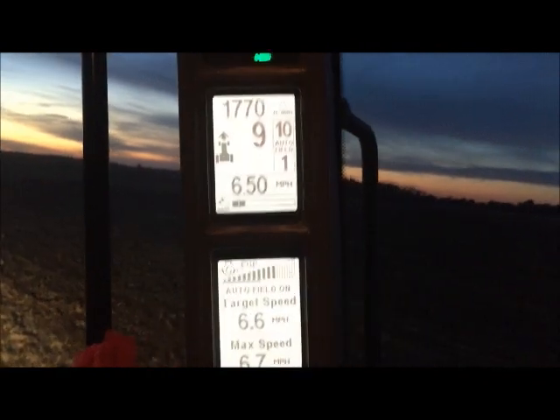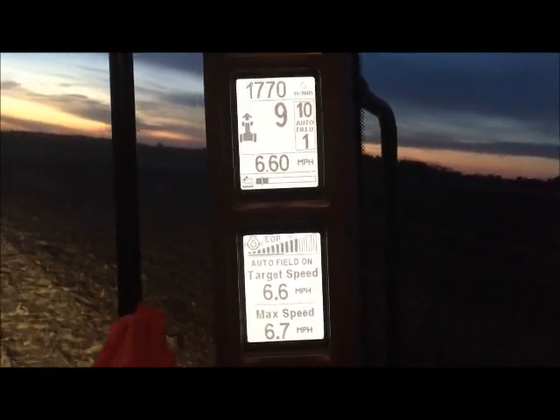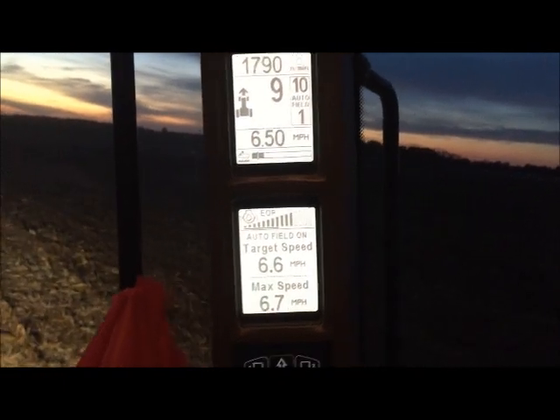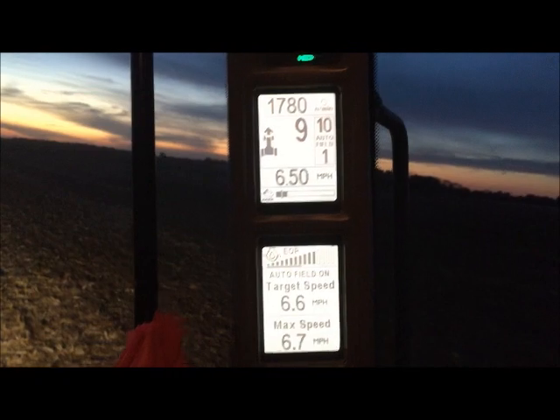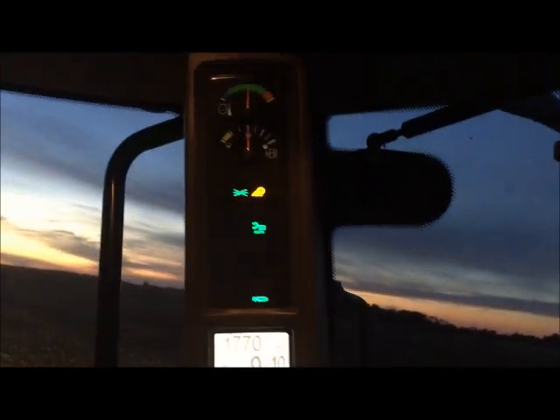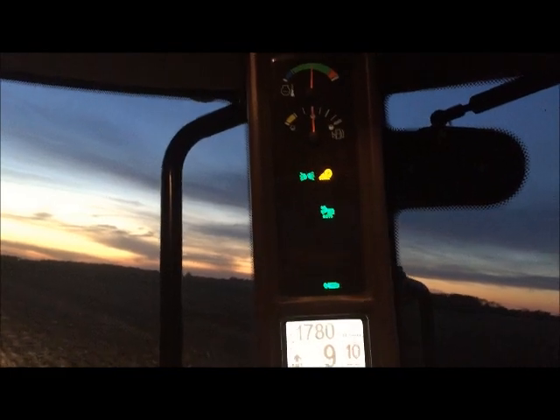Next we're going to go to the corner post of the cab here. It has basically all of your diagnostics on it. It's got your target speed, your max speed set for the automatic plow button. And up there — it's kind of hard to see — but the fuel gauge and the heat gauge are up there as well.